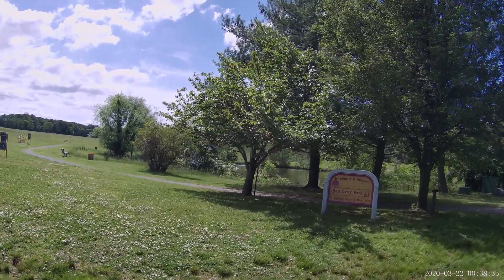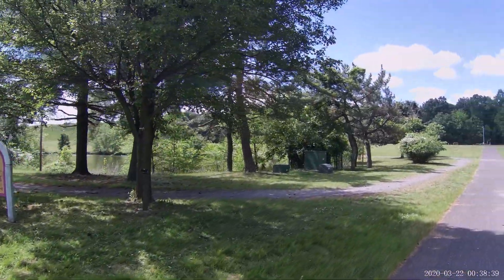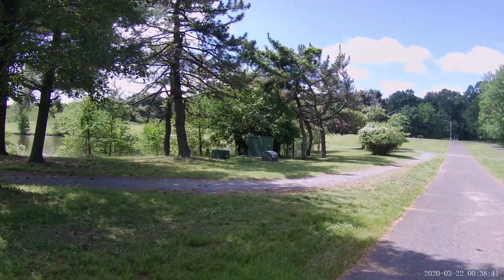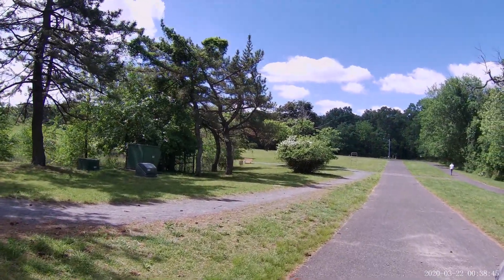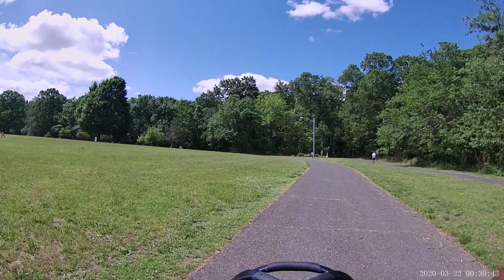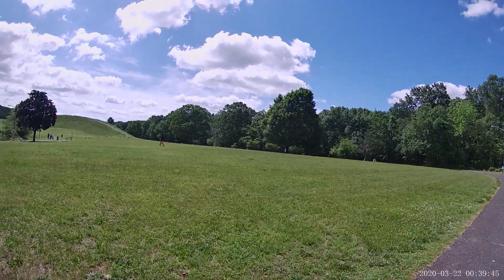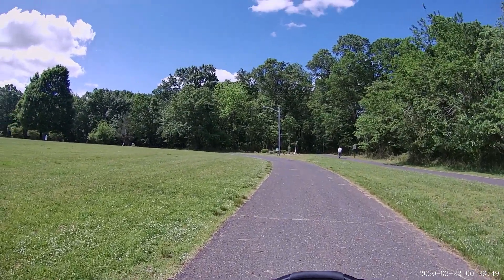Again, I'm walking in the park. This is a sunny area and the video quality is quite good with image stabilization on. The last shot is with image stabilization off — as you can see, again it's quite shaky.